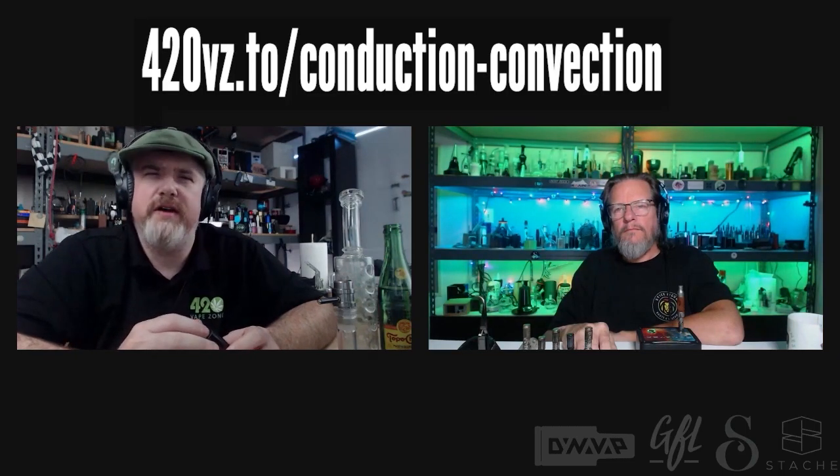I don't know if the DynaVap is pure conduction because there is some air being warmed as it goes through the crevices between the tip and the cap. I'm willing to put an asterisk there and say it's conduction-ish. Also, when you heat the herb with a torch, that's not just conduction — the radiant heat goes through the metal, and the metal is also giving off radiant heat. So that circular metal casing is more than just conductive heat transfer; it's radiant heat transfer.